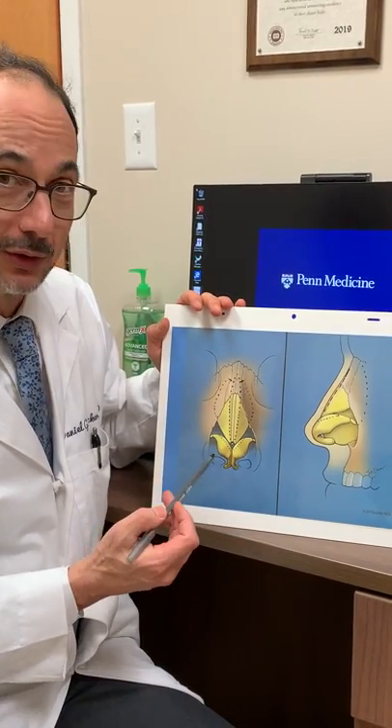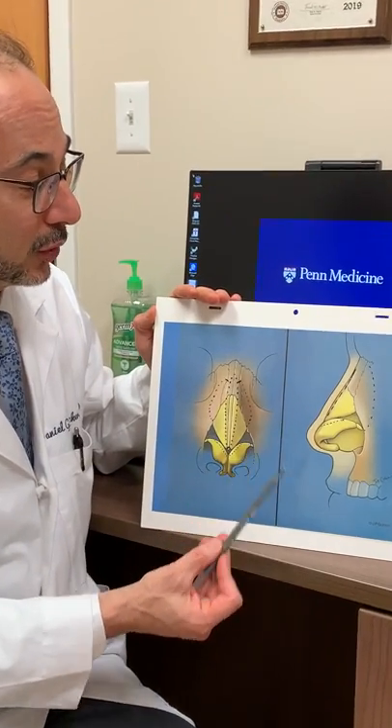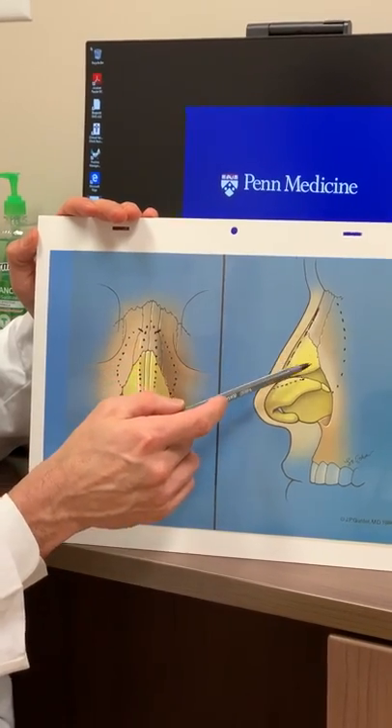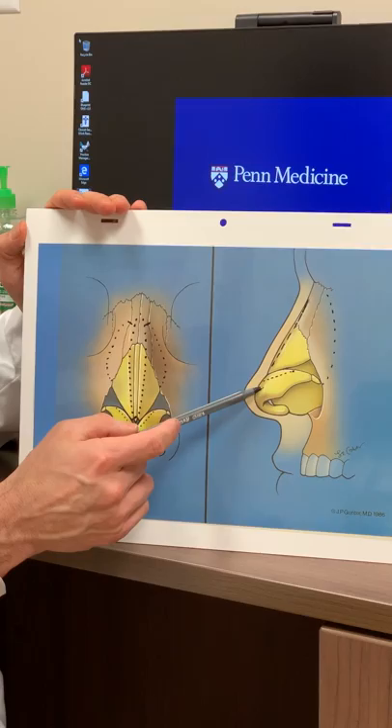What I'll show you now is a little bit about how we take down the nasal bump. The nose is made of bone in the upper portion, then in the middle portion cartilage, and then what we call the tip cartilages.